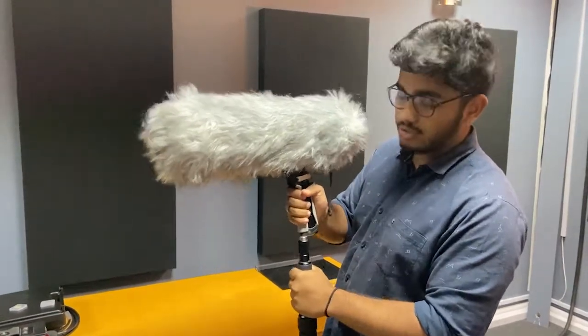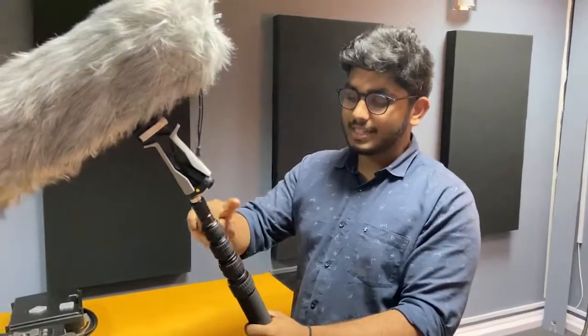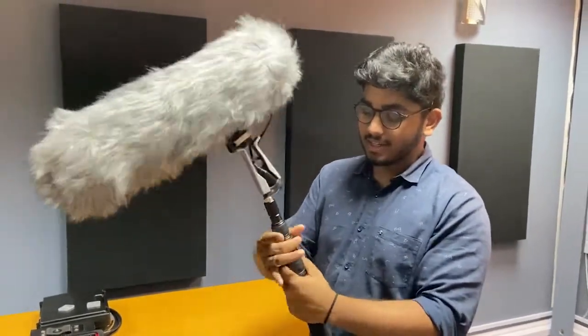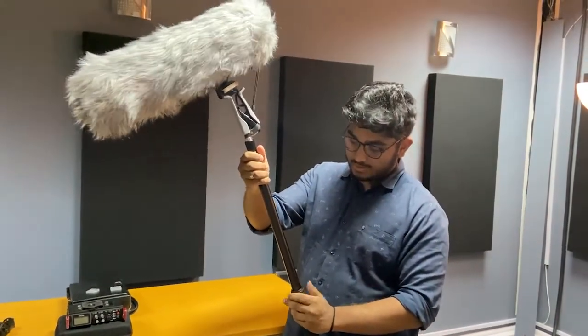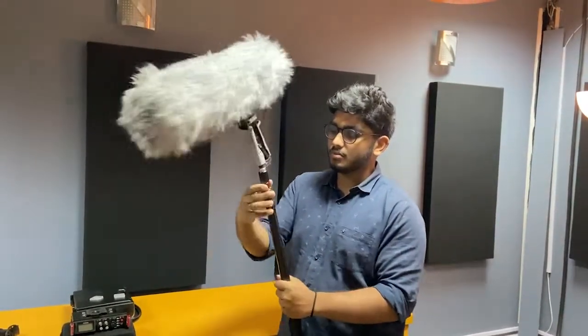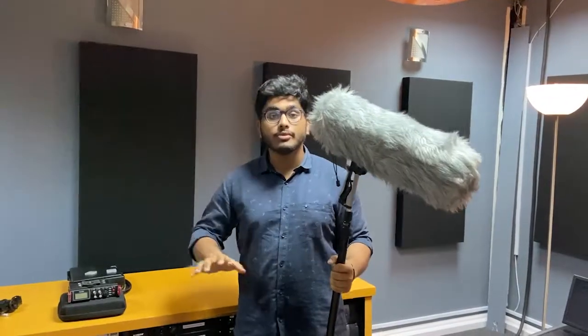Once it's tight and secured, it won't move around. With the dials on the boom pole, you can adjust its height and extend the length to cover a lot of distance. Then we've got the XLR cable — you just connect it in and patch it to the Zoom H6, and you're ready to go.